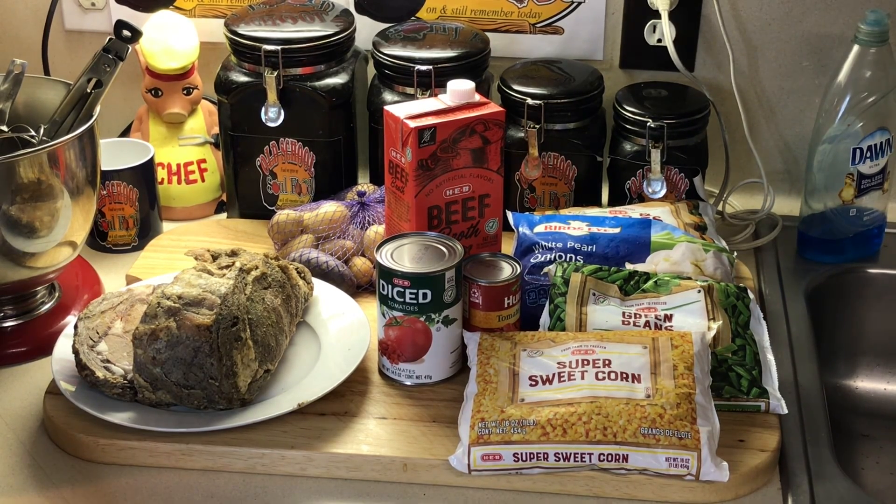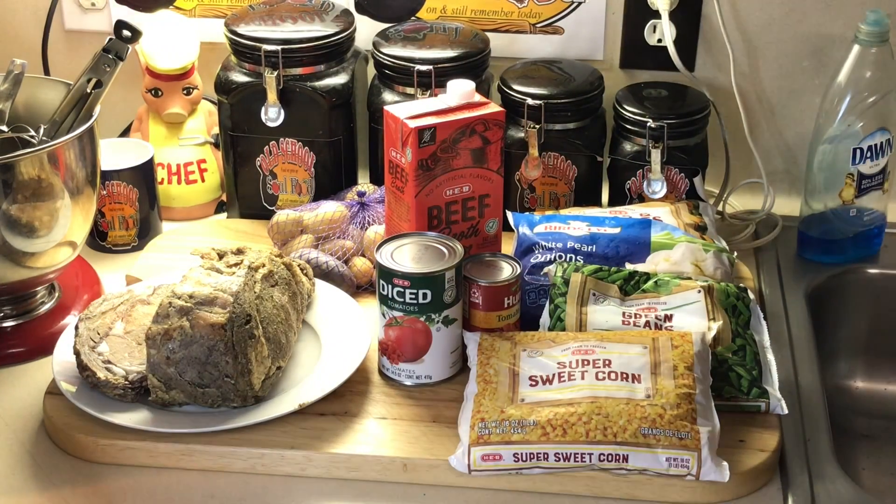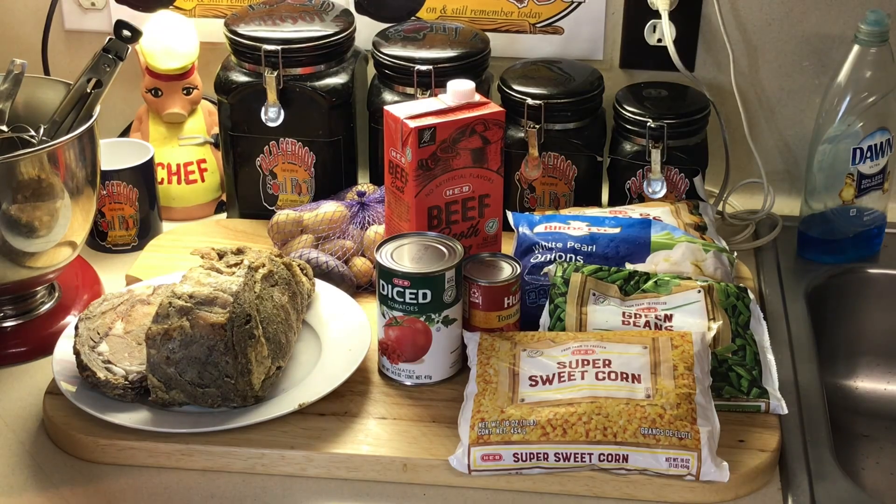Somebody posted a question on one of my videos asking what to do to get rid of leftover prime rib. I'm gonna show y'all the video I was gonna do anyway — he just reminded me. I told him I'm gonna post a video this week. I'm gonna make a beef and vegetable soup slash stew with it. This recipe is very simple. It doesn't take as long as a normal beef stew because this is a tender cut of meat, not a tough shoulder or chuck.